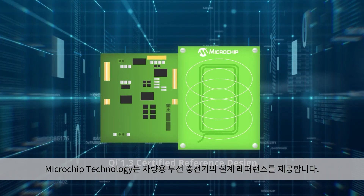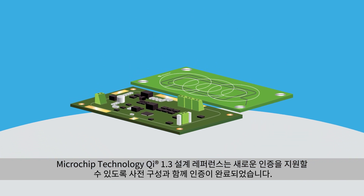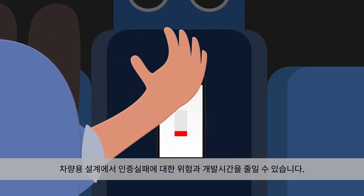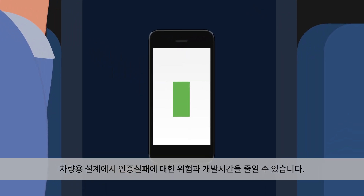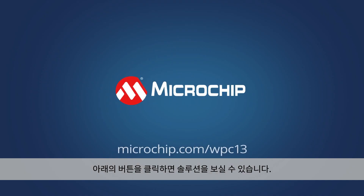Microchip Technology has you covered with our automated wireless charger reference design. Our Qi 1.3 reference design comes pre-configured and certified, meeting the new authentication requirements, saving time and reducing risk of failing certification in your automotive design. Get started with our solution by clicking the button below.